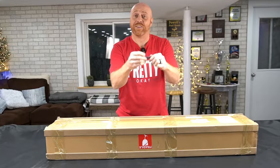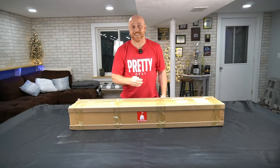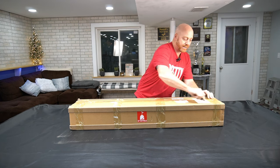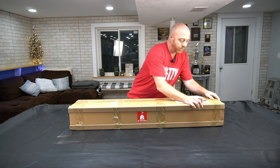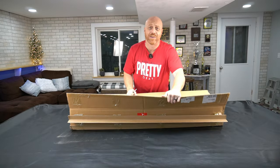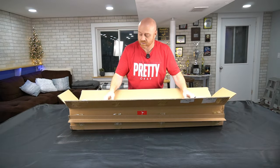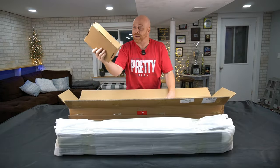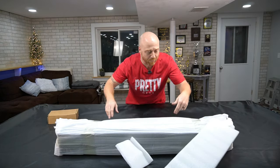I got a little knife right here. It's not about the size of the knife, it's how you use it. Let's cut this thing open and take a look at it. Really excited for this. We got her open — we got styrofoam. Check it out.